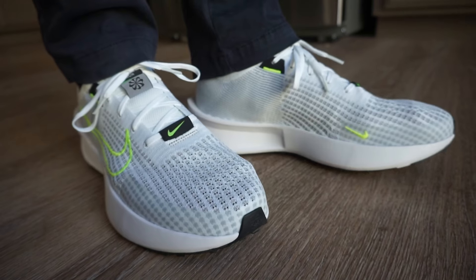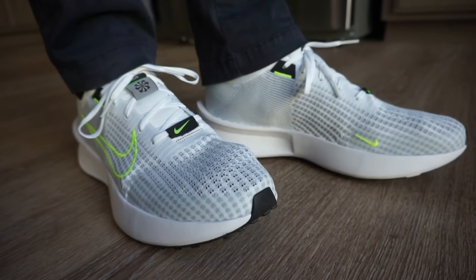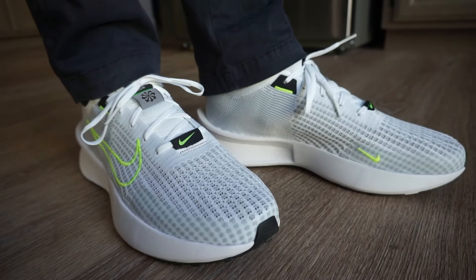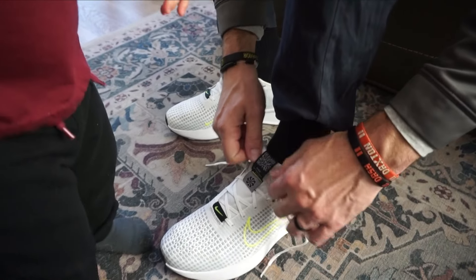From midfoot to toe base it's just flyknit. It is a little roomy. I'm a narrow footer in the toe box area and I like my shoes to fit a little more snug, so if you have a wide foot it might work for you. If you're narrow foot, you might want to try it on if possible because it is a little roomy up front.